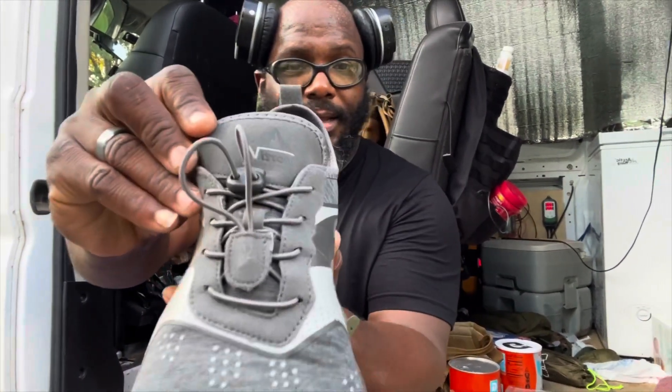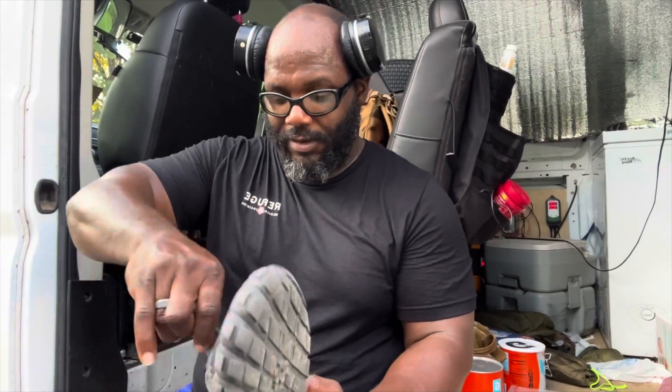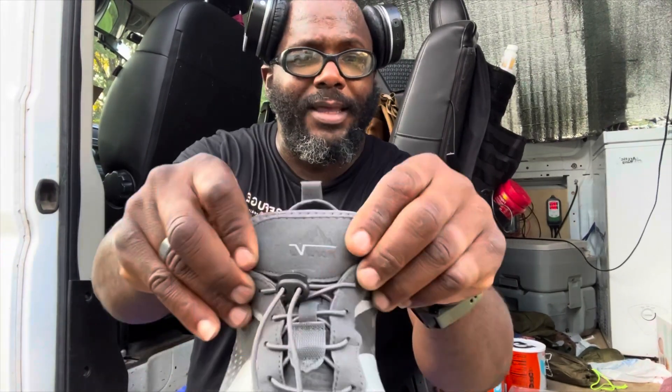Those Vibrams were extremely great because they were minimalist, barefoot running shoes. I would wear them to run up and down mountains and do all my training. I ended up getting away from that, especially since I retired from fighting. And Nordiv 8 — you can see their name right there.